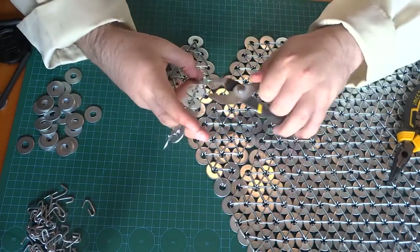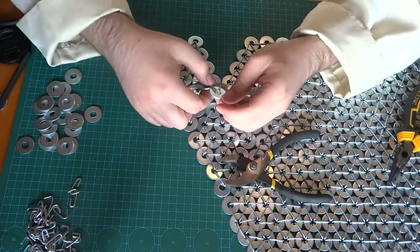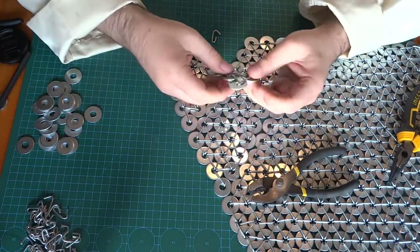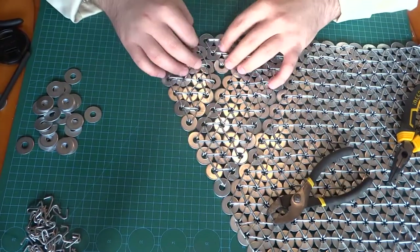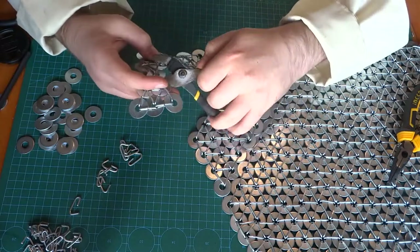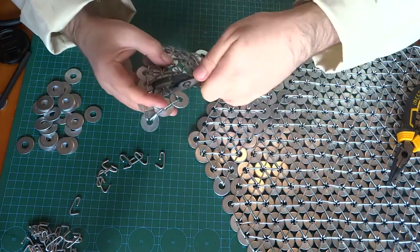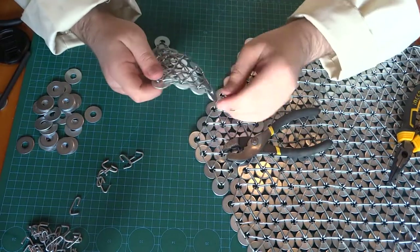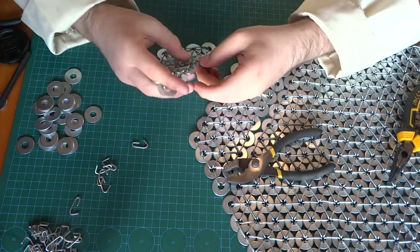Compared to regular chainmail, it took far less time to make and it's a far less complicated technique. When you look at it, it might seem a bit daunting, but making regular European-style four-in-one mail is actually quite labor intensive. Compared to that, this construction is quite simple — it takes a bit to get used to, but once you get the hang of it, it's straightforward.